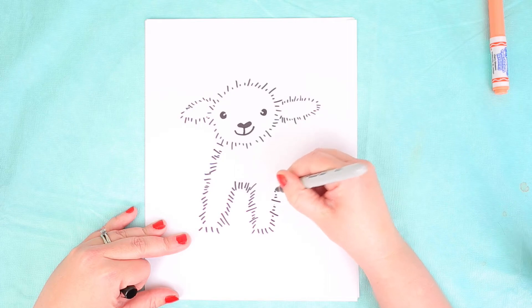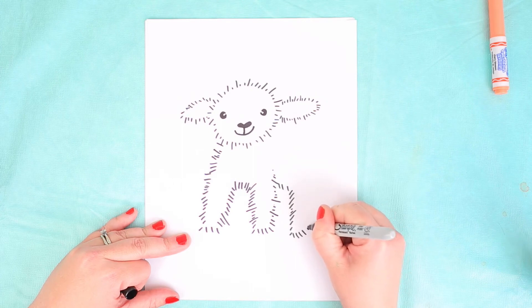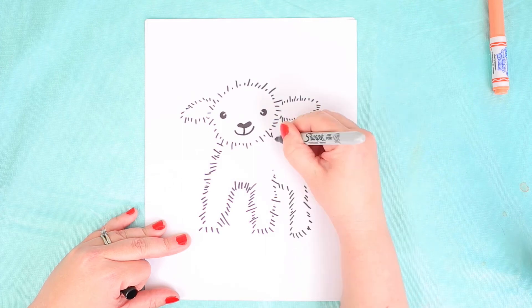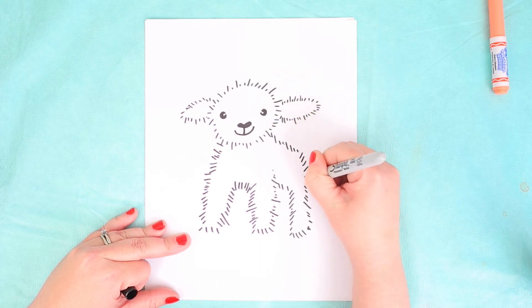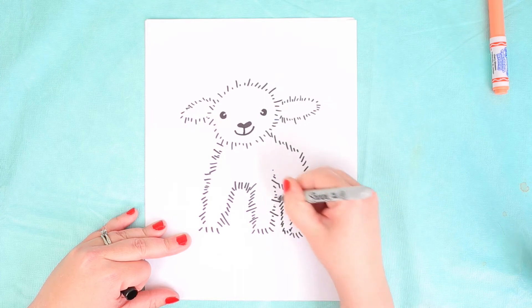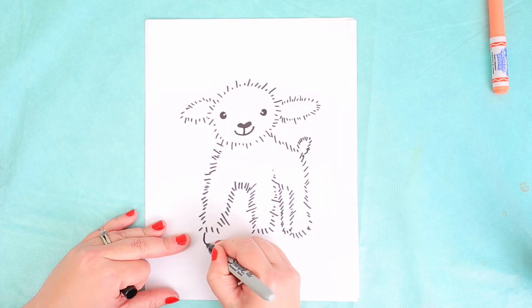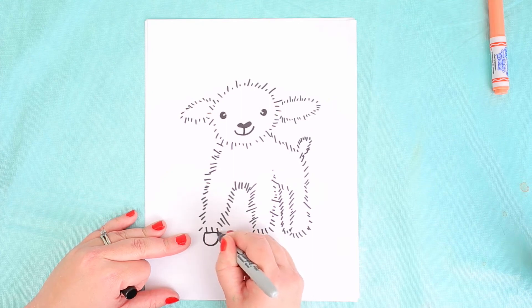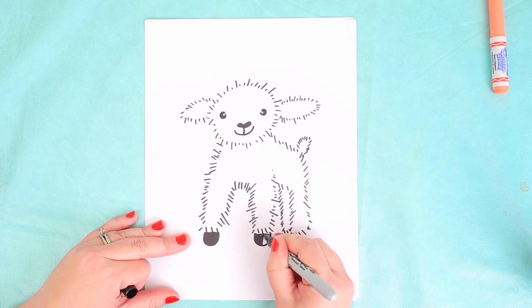I'm just doing little tiny lines — you guys can do solid lines but I've done this style for this drawing. My lamb is going to be a white lamb so I'm not going to need to fill in very much with the markers. I did one of the back legs, and the second back leg is just kind of hidden behind the body. There's a little fluffy tail, and I'm going to do the four little feet, filled in with black marker, just like that.